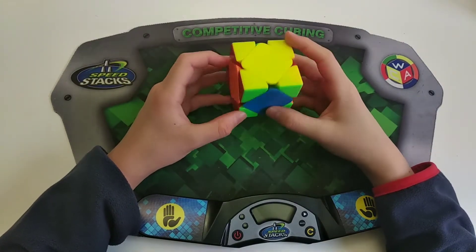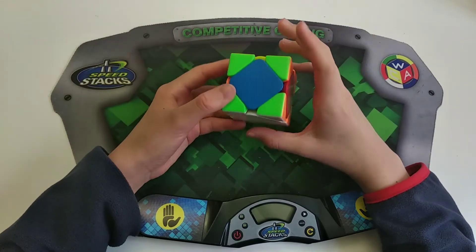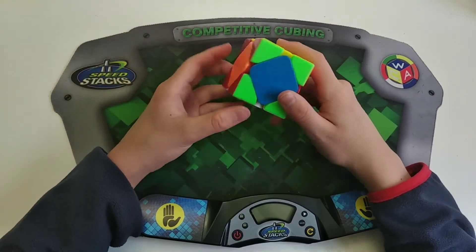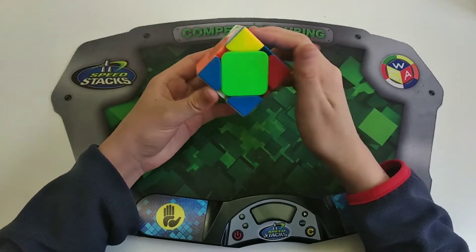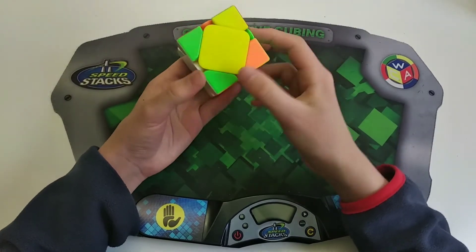This is H-perm. It's where you have all opposite centers. Basically what you want to do is hold it from any angle, do a sledge, Y2, hedge, Y2, sledge.